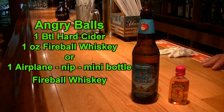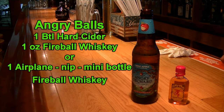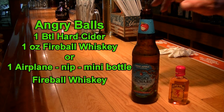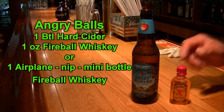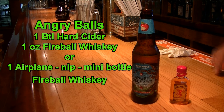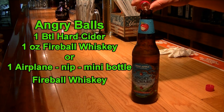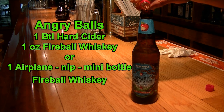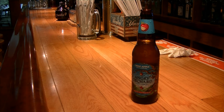The next beer bottle cocktail we'll be making is called an Angry Balls — another one of my favorites. What you're going to need is your bottle of Angry Orchard hard cider; you can use any cider. Then you're going to need your Fireball Cinnamon Whiskey — you can use Jack Fire as well if that's all you have. Just add the Fireball to the hard cider. It's going to taste like a delicious apple pie. Delicious.